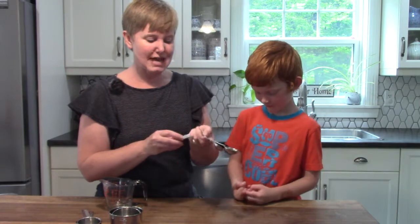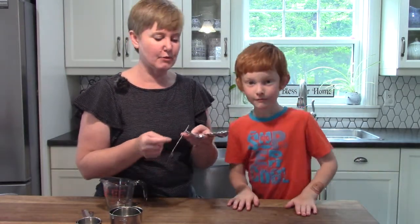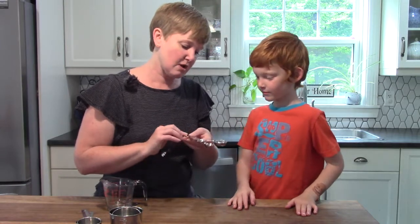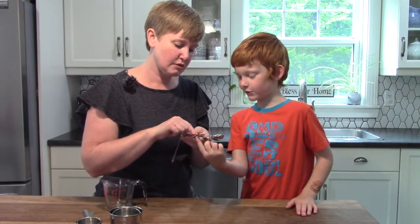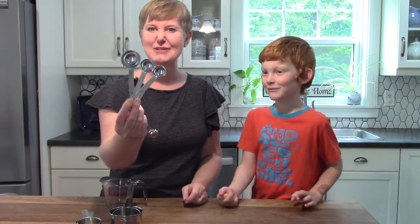And we are going to be using those as well as half of a teaspoon. Which one is the smallest? Half a teaspoon? Half a teaspoon — yes, you're right. You knew that. I didn't even have to say which ones.